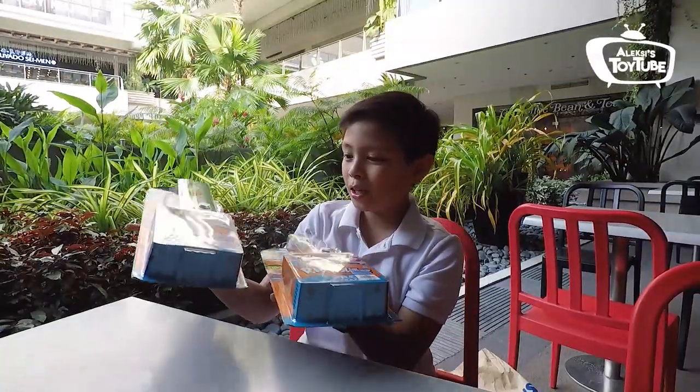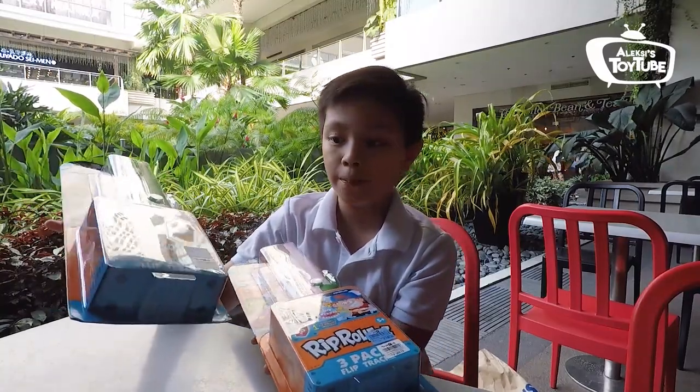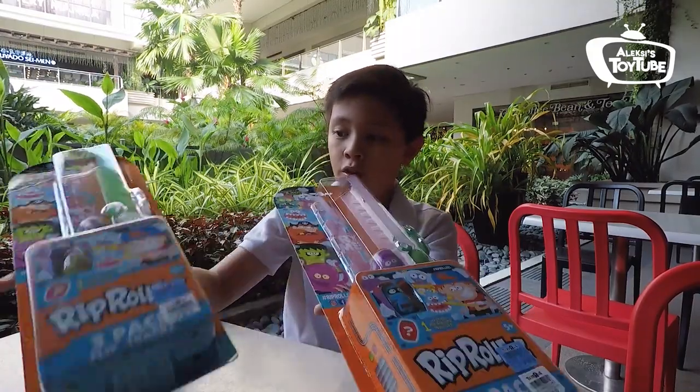So I just bought a new toy at Toys R Us that's about to be presented in 3 weeks. Wow! So I got new Rip Rollers. The name is the 3 Pack Flip Track — wow, that's a bit of a tongue twister. 3 Pack Flip Track. So I got 2 of these.